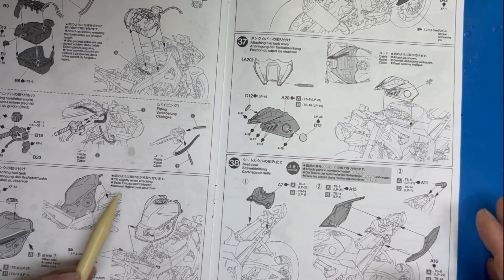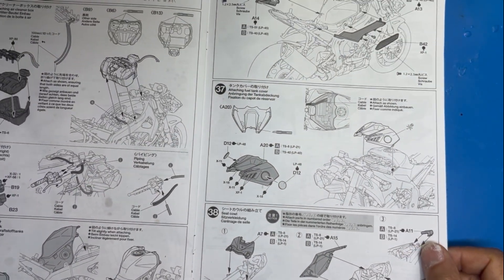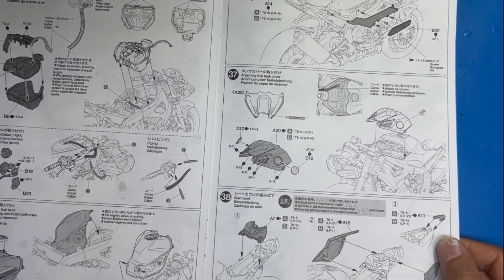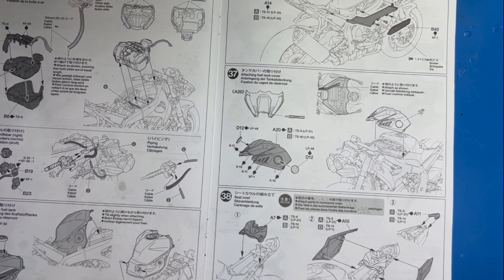I'm going to paint all these to the colors they need to be, then once done, get them dry-fitted on the bike, put the decals on, do the clear coat, wait for it to dry, and then permanently attach everything to the bike. When all that's done I'll come back and show you what it looks like.